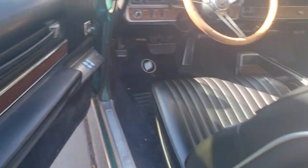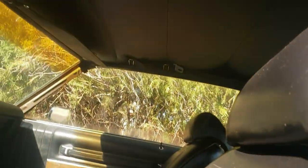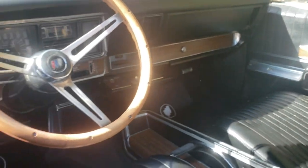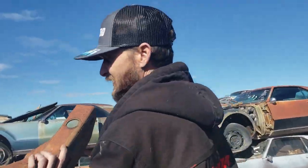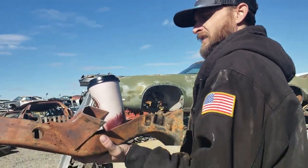We picked this thing up for a thousand bucks — interior's mint. It's got a cool shifter. All right, we got the piece we needed. Doesn't look like much but it'll do the trick. Get that all put in and welded in — great stuff. Straight car again.